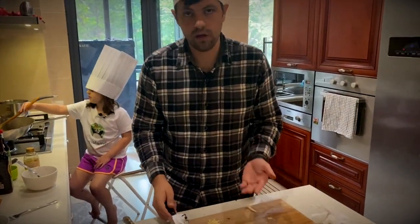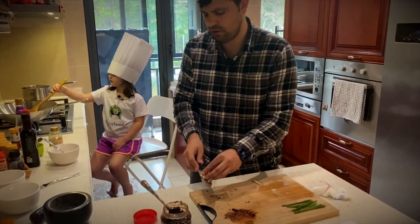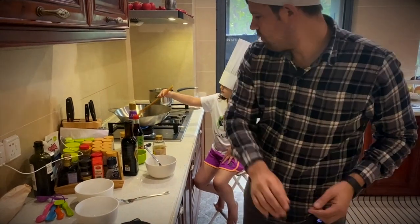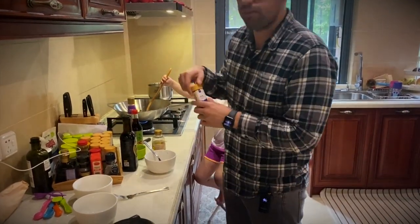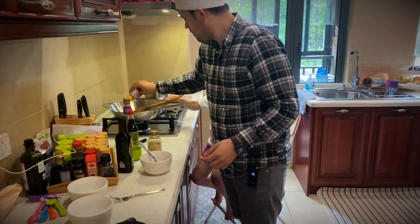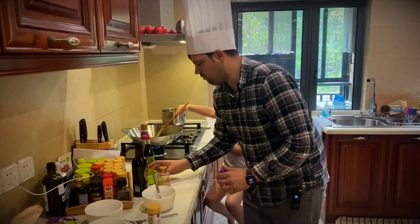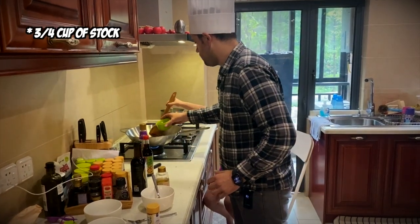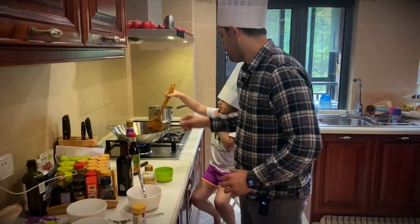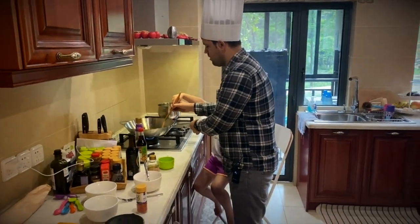Okay so next we're going to add our garlic. We just minced two cloves — two to three, up to your taste — and we're going to throw that in there. We're going to add some chili powder; it's really up to you how much you want to use. Since the kids will eat some of this I don't want to use too much. Next I'm going to add the stock — three quarter cups of stock. Pour that right in. Watch out Aubrey. Yeah keep mixing it up.